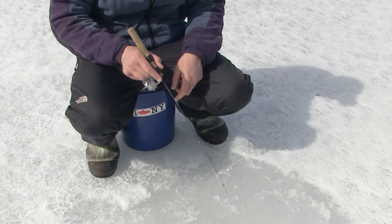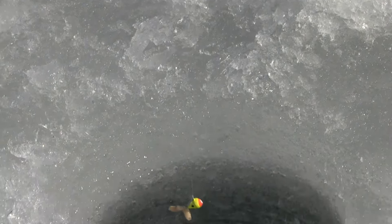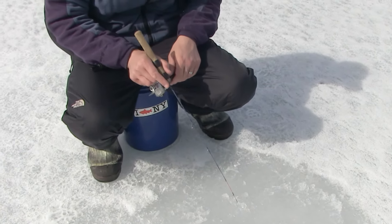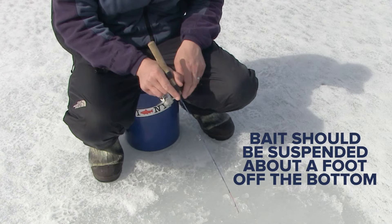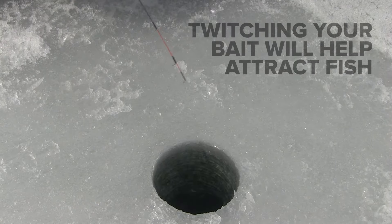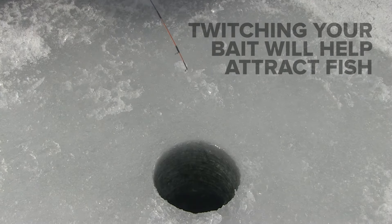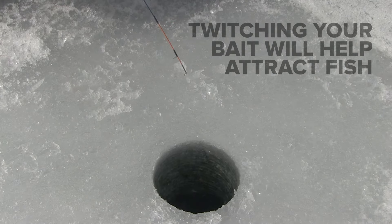To jig, start by flipping the bail over on your jigging rod and lowering the line to the bottom. Then reel up just a little bit so your bait is suspended about a foot off the bottom. Simply twitch the bait up and down a few inches. Do this a few times, then pause for a few seconds. Most times fish will hit the bait during the pause.